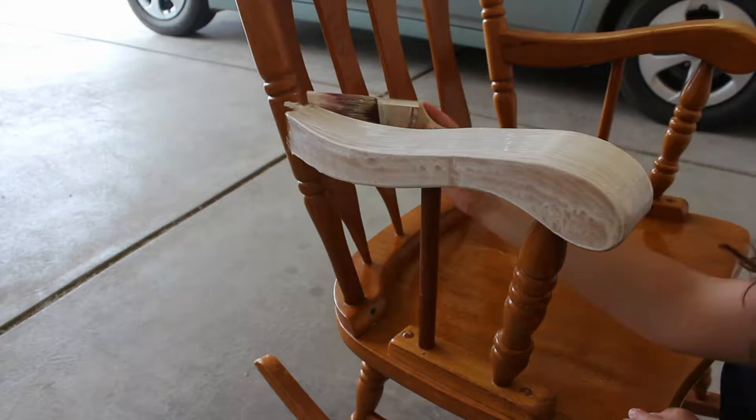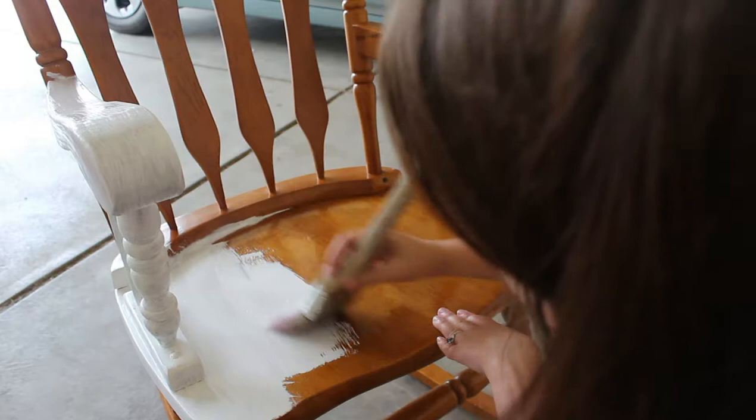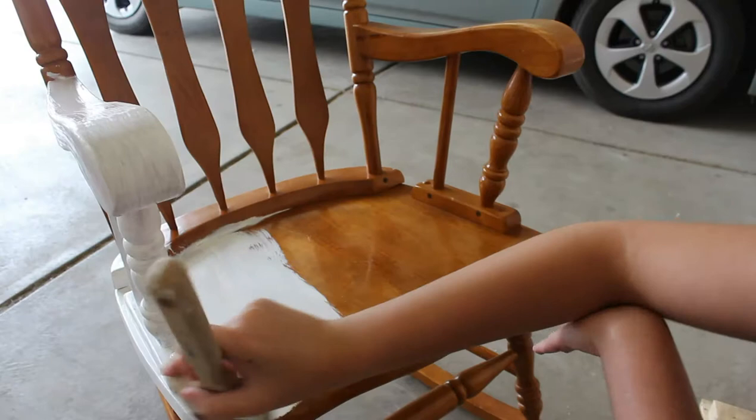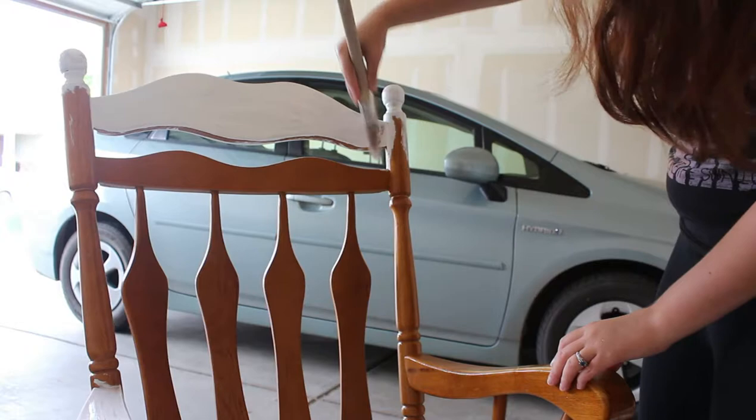Now I'm just taking some Annie Sloan chalk paint in the color pure white and I'm putting it all over. What you want to do is once you've covered a surface, go over it one more time with the brush stroke. This is just going to keep everything looking clean and there won't be a lot of brush strokes going different directions.